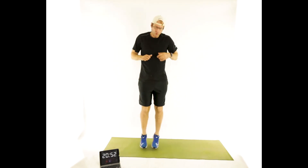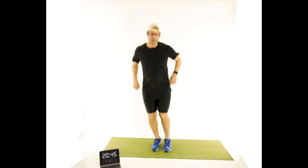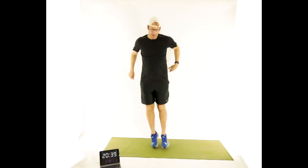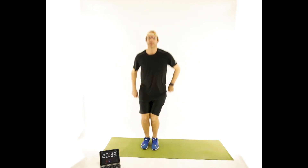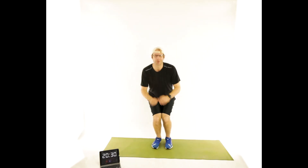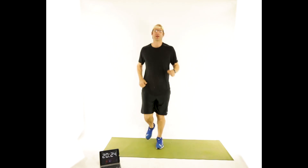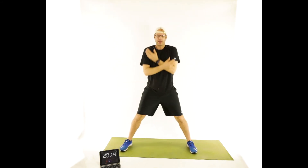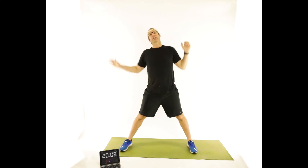Good little downhill skier — get those quads warm, side to side. Just squat a quarter of the way, maybe not even that much, as long as those legs are fired up. Legs super wide. Inhale as we reach up, exhale. Inhale, exhale. Last time — inhale up. Slide the left hand down the left side, reach up and over to the right.